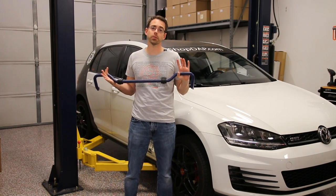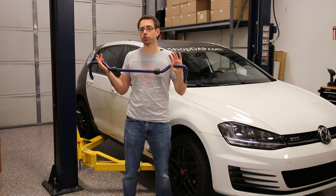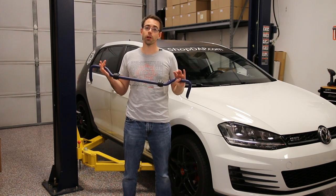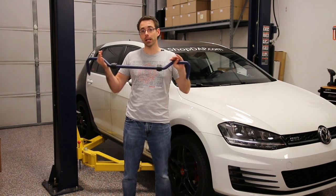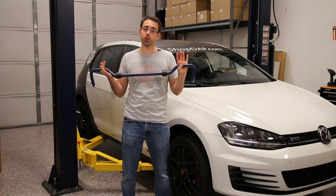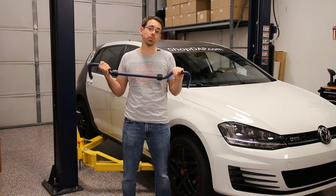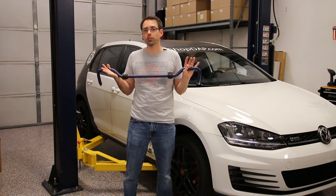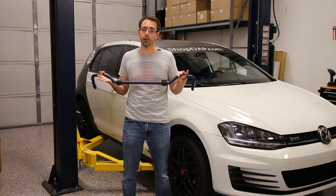A rear sway bar is something you would consider whether you are installing on a vehicle with a factory suspension and just want a little better handling, or if you have springs or coilovers and want even additional handling — all of those vehicles are going to see benefits from a sway bar. And because the rear sway bar in these cars is actually so easy to install, it's a reasonable DIY for average people.